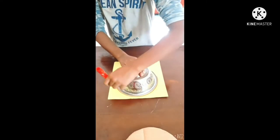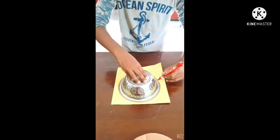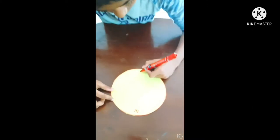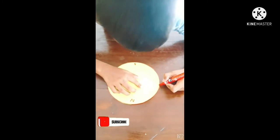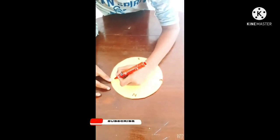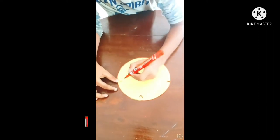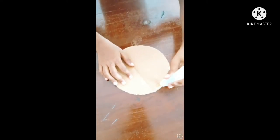Take an A4 paper, do the same thing in the 4th direction. Test the circles with glue.